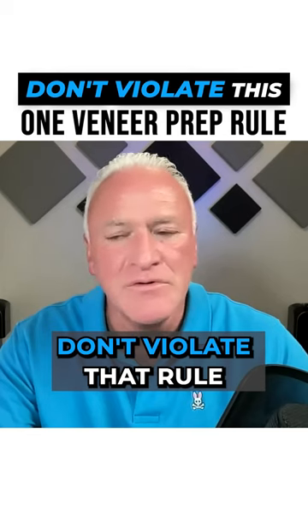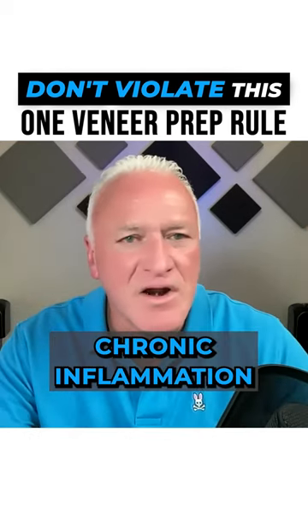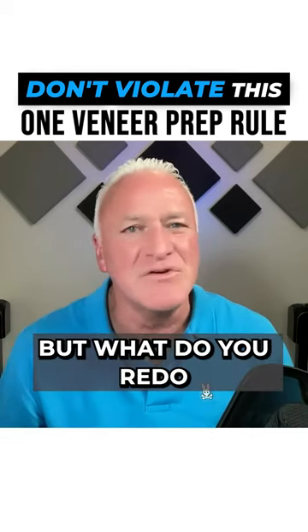Don't violate that rule because if it's under three millimeters — I've got some veneers that I've done over the years where I pushed the envelope. There's some chronic inflammation around some of them, and it just bugs the heck out of me when I see them in hygiene. I've offered to redo them, but then what do you redo?